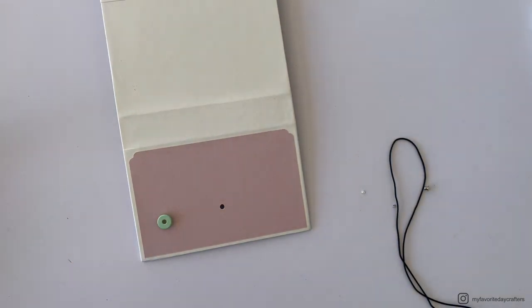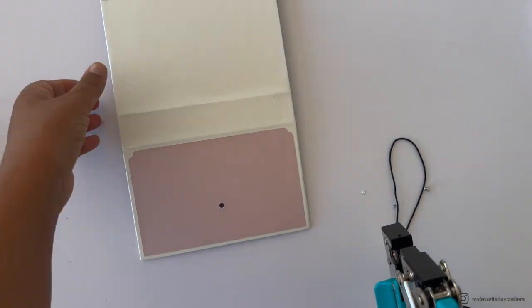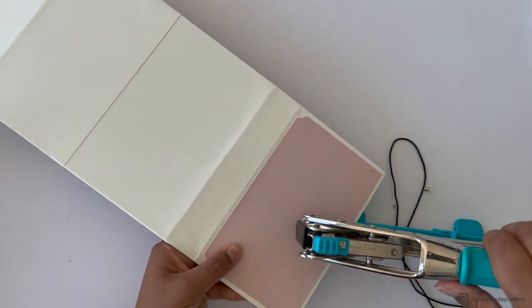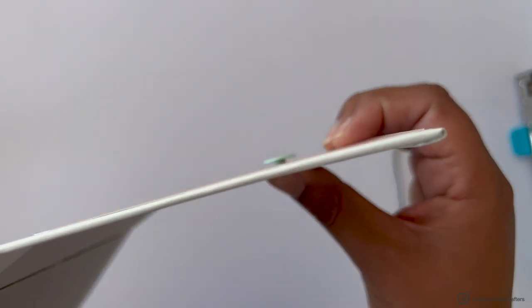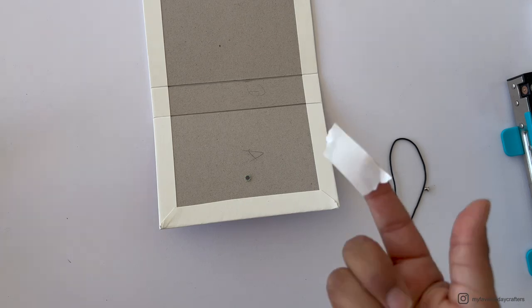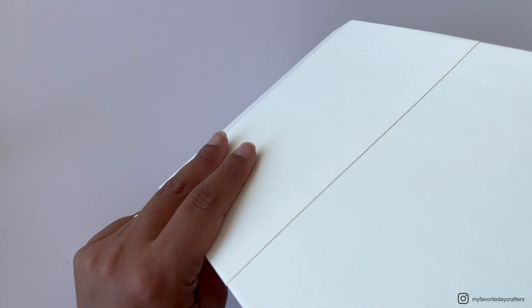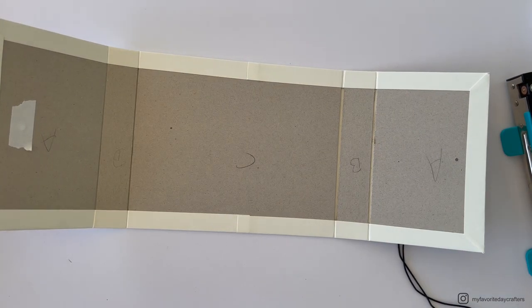Only press the eyelet setting tool slightly so the eyelet sits loosely, leaving space between the chipboard and the top of the eyelet where you'll wrap the elastic later. Cover the back of the eyelet with a piece of tape so it stays in place while you wrap the elastic. If you're using thicker chipboard, you could use a brad instead — place it in the eyelet hole and fold down the ends rather than using the eyelet setting tool.